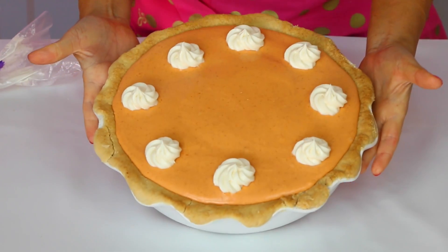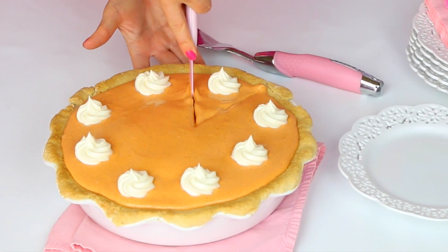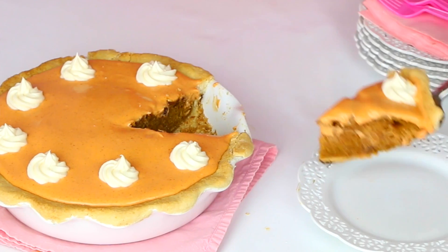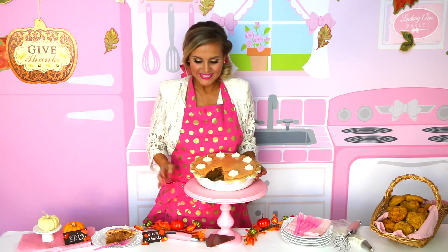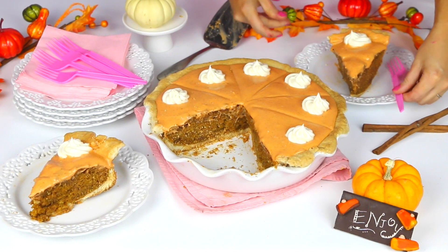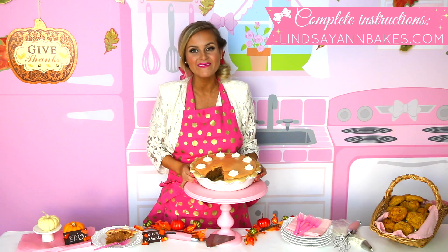There it is — our pumpkin pie cake! I cannot wait to see how this looks when we slice into it. Look at those layers of buttery cookie and that fluffy pumpkin cake topped with frosting. I think my favorite part are these cute little swirls on top of each slice. I hope you guys enjoyed my fun twist on a classic Thanksgiving dessert — leave me a comment and let me know whether you prefer pumpkin pie or pumpkin cake. Head on over to LindsayAnnBakes.com for the full recipe, be sure you're subscribed to my YouTube channel to be the first to see my all-new videos, and I'll see you guys next time. Happy Thanksgiving!